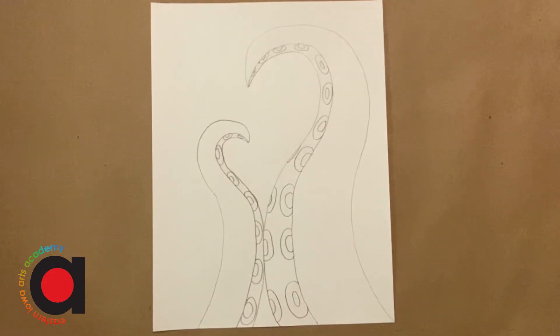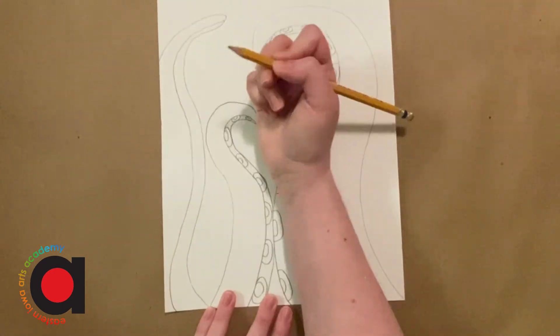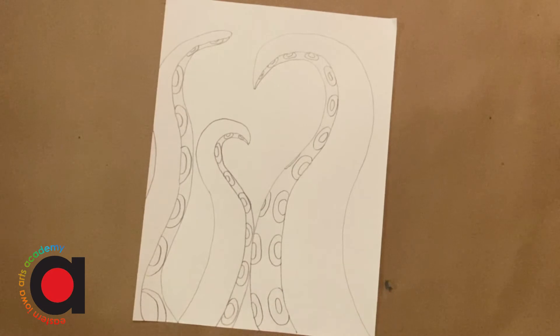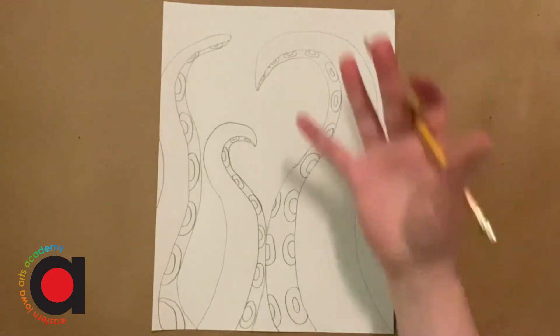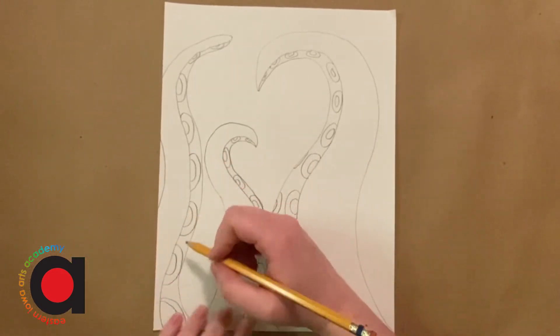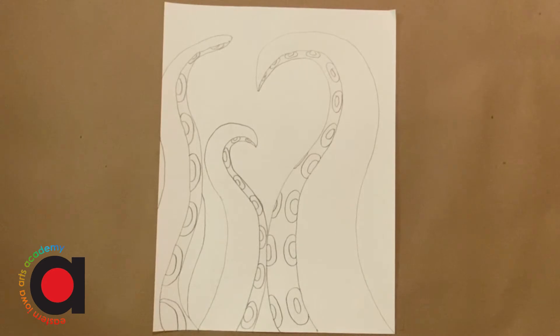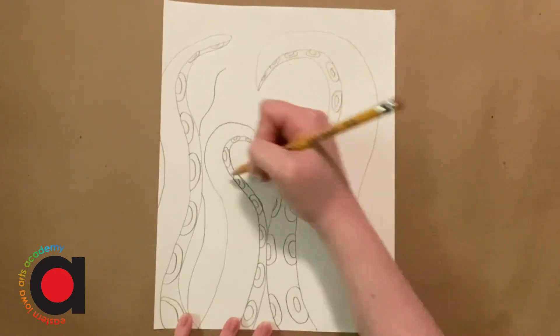We're gonna add one more of these to the edge — you'll only see part of this one. So we're gonna add three more tentacles. I know they would have eight, but we're pretending you just can't see them all. We're just gonna add some smaller ones in the background that would be coming at the ship from the other side. We're gonna add one that goes in between these two, so you'll only see little parts of it — just kind of a curvy line here and it comes out the other side. Leave a space in the middle for your ship.